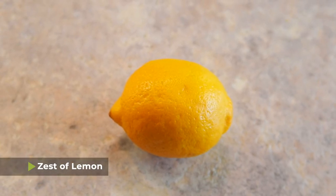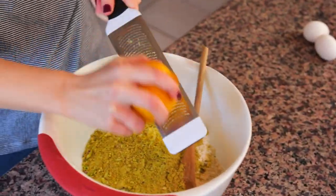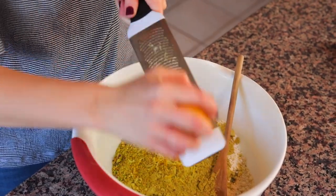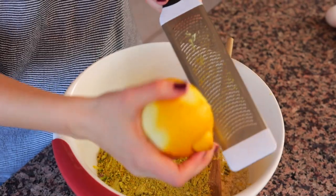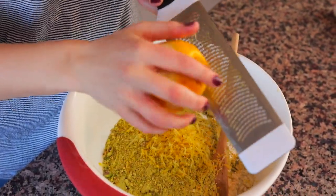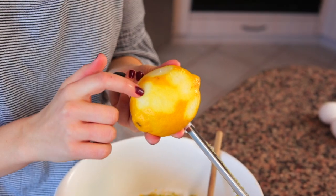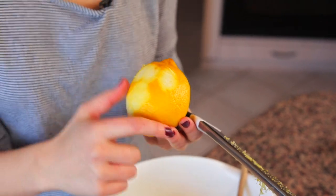Next you're gonna need the zest of one lemon. I recently got this lemon zester which I love — it's a newfound favorite in my kitchen. If you don't have one, you can use a really small setting on a cheese grater too. A tip for zesting lemons: you always want to make sure you're only getting the very top yellow layer. If you zest too far down, you start to get the white rind, which makes it more bitter rather than giving you that delicious lemony citrus taste.